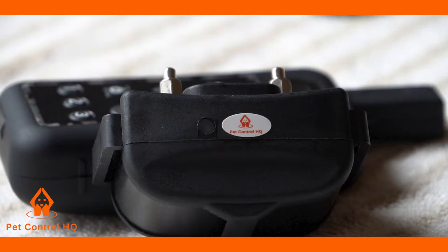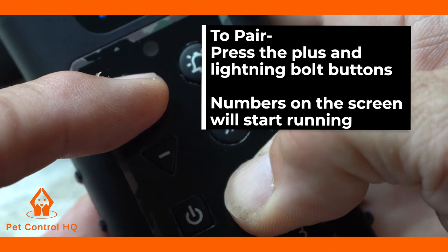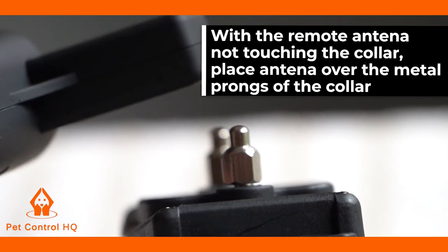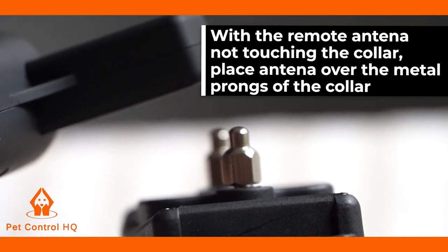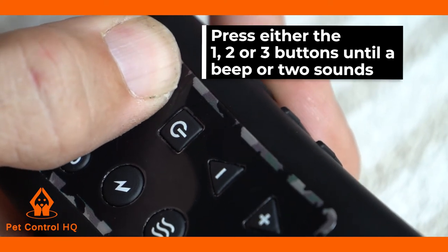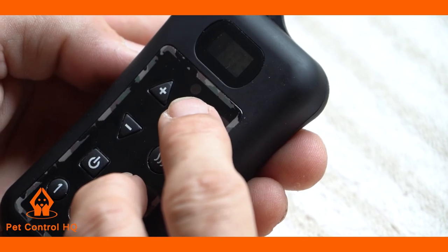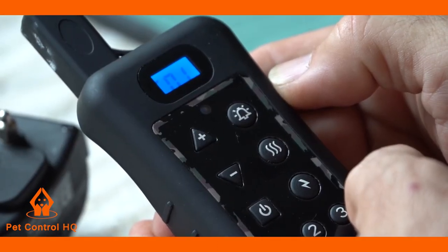Here are the steps on how to pair. On the remote, press the plus and lightning bolt buttons at the same time until the numbers on the screen are running. With the remote antenna not touching the collar, place the remote antenna over the metal prongs of the collar. Press either the 1, 2, or 3 buttons until a beep or 2 sounds. Then press again the bell and lightning bolt buttons at the same time until the numbers on the screen stop running. This should pair the collar.